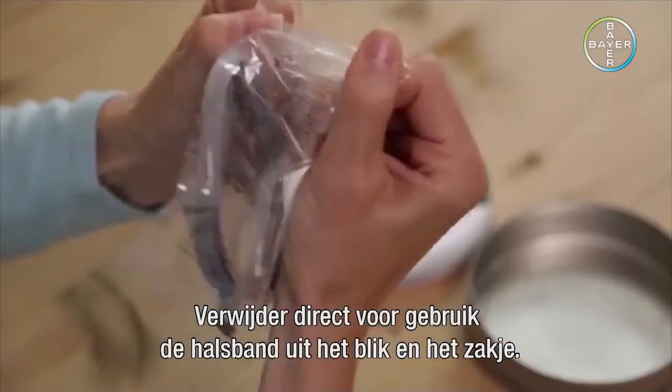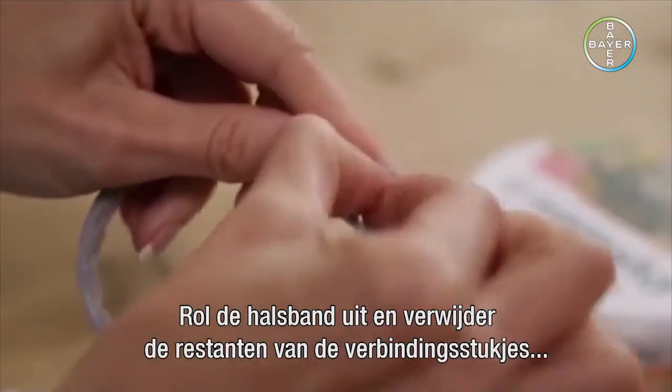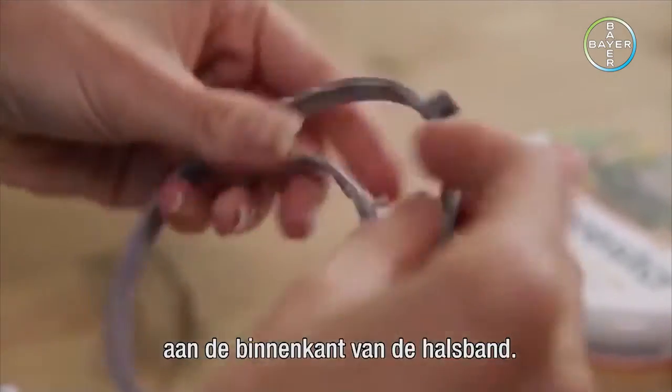Remove the collar from the tin and protective bag directly before use. Unroll it and remove the remnants from the plastic connectors inside the collar.